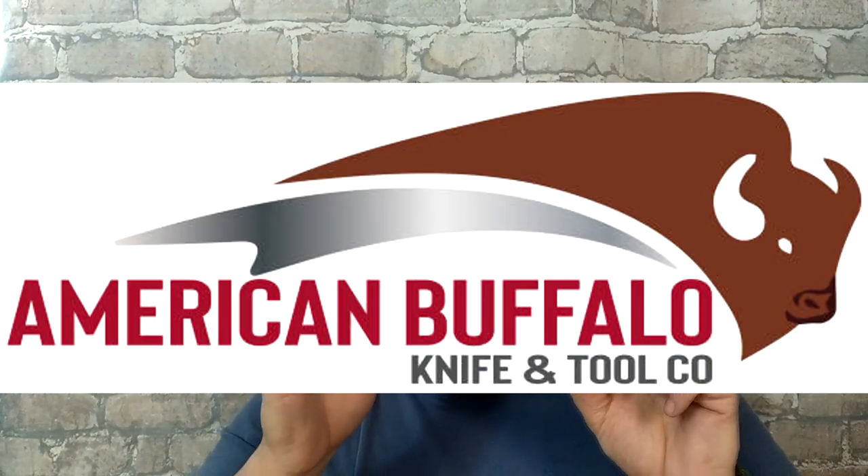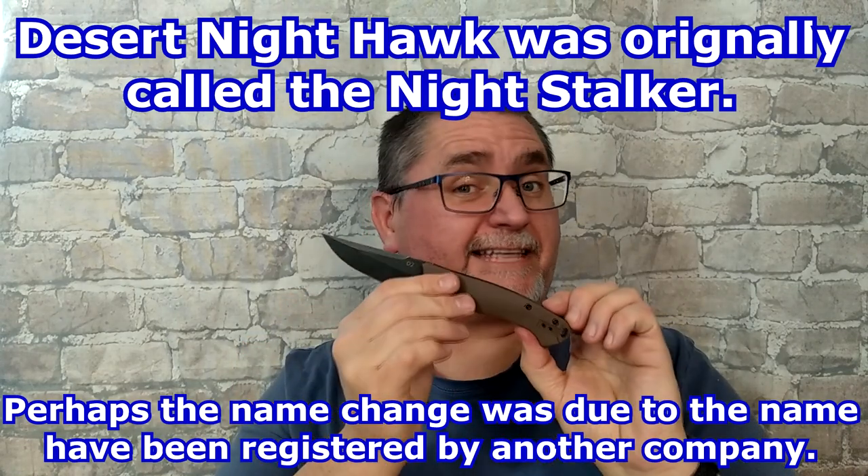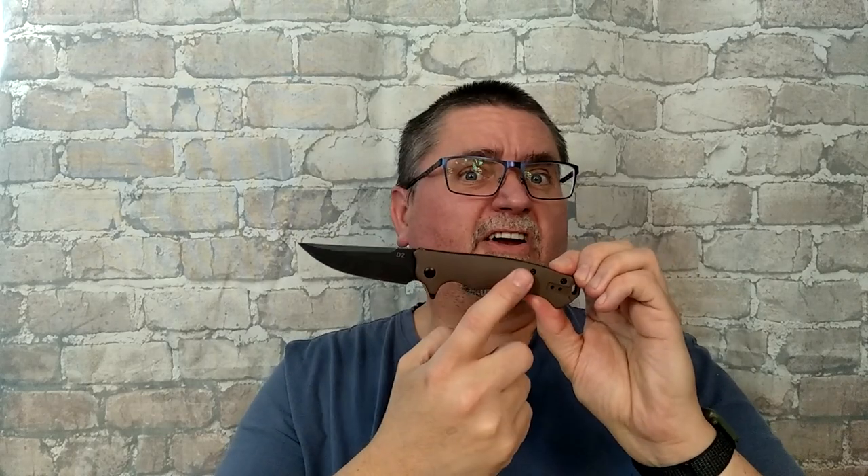This is by ABKT, American Buffalo Knife and Tool. They've got several lines of knives. This is their Elite series, and this is the Nighthawk, specifically the Desert Nighthawk. They've also got the Black Nighthawk, which you can just guess what color that one is. This is a fairly dark brown, black wash blade, D2 steel, ball bearings, liner lock, flipper kind of knife. I think you might be interested in it. It's got a good price. There's some things that are cons and some things that are pros. Stick around — the full review is coming in just a minute.